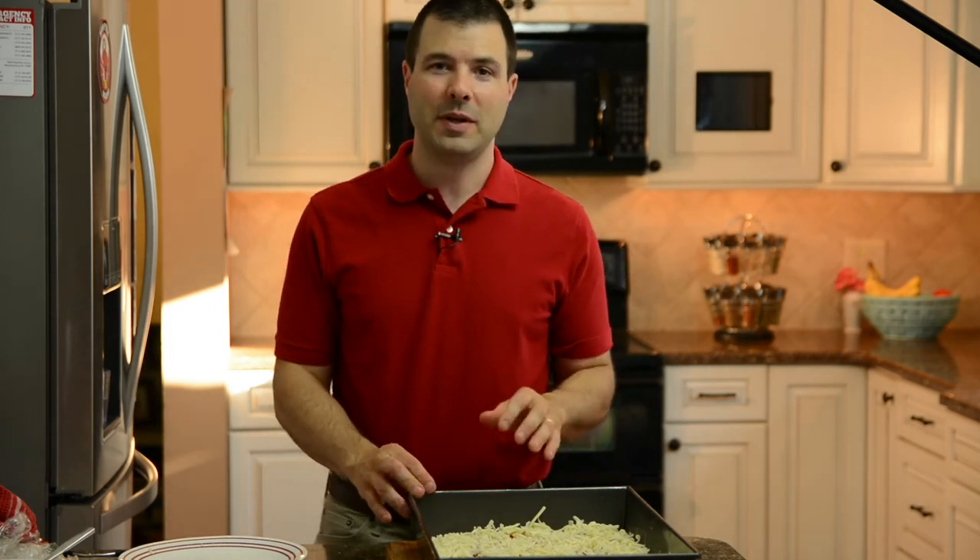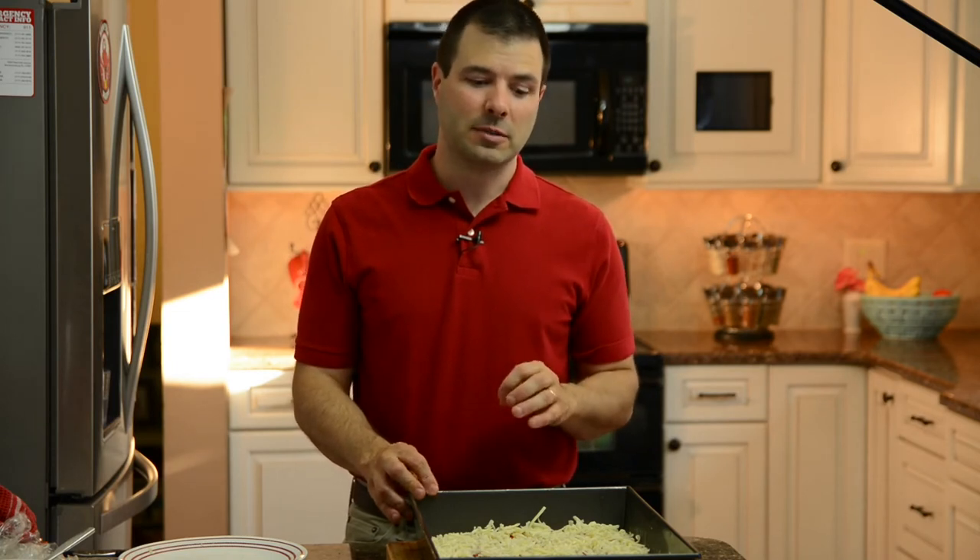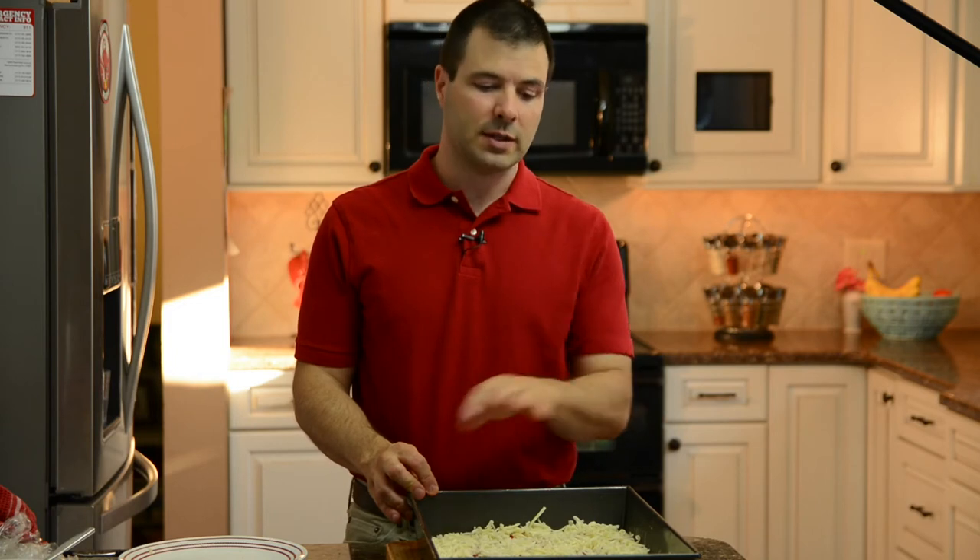We'll bake this pizza at 425 degrees for about 15 minutes. I do check on this pizza periodically because these pans can be a little touchy. Once it firms up, I'll check the bottom to make sure nothing's burning. You want to wait until the oil comes fully to temperature and begins to boil and fry the bottom of the crust, so don't check the pizza before you hear that sizzling.